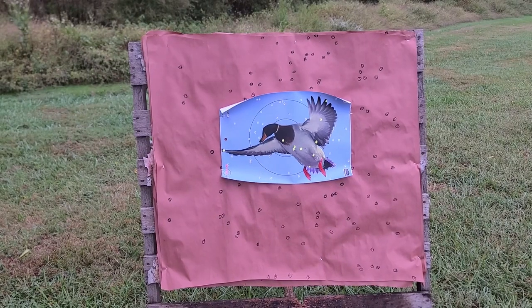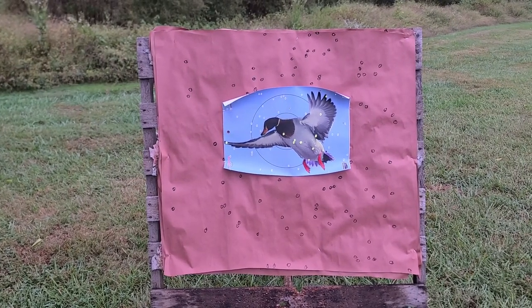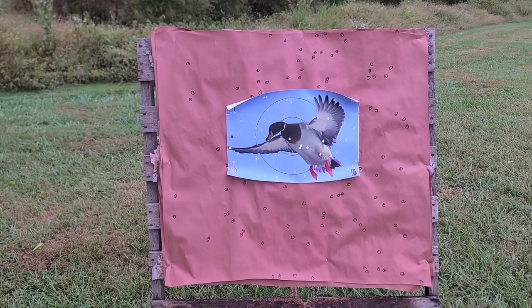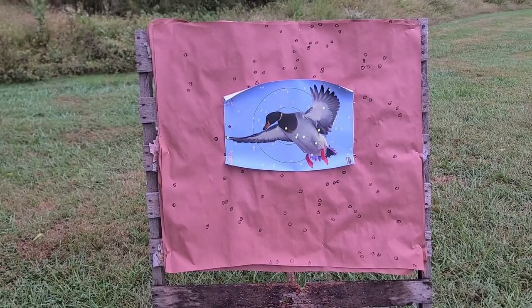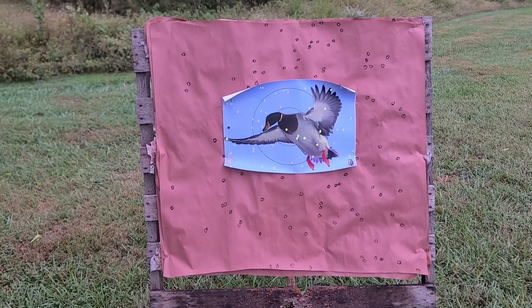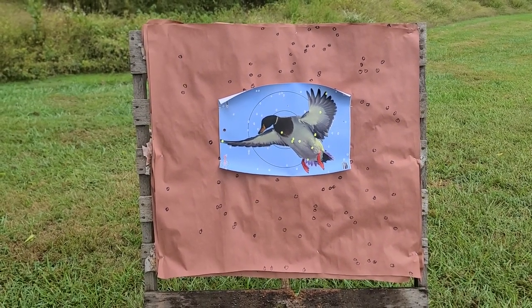That is absolutely a dead duck at 40 yards, and obviously he would be smoked even closer than that. You might even be able to push it out to 45-50 yards — the pattern would probably still be good enough to kill a duck. It is steel shot, so you may start losing some energy at that range, but either way, for steel fours I'm definitely pretty happy with that.